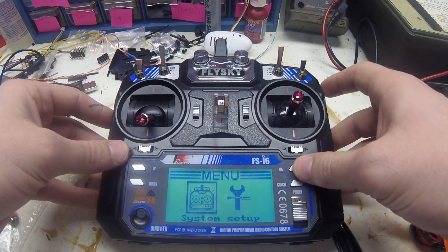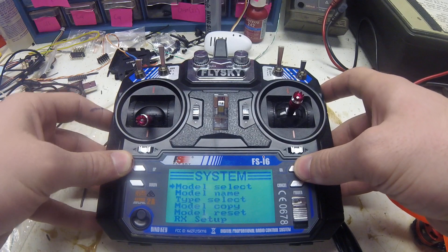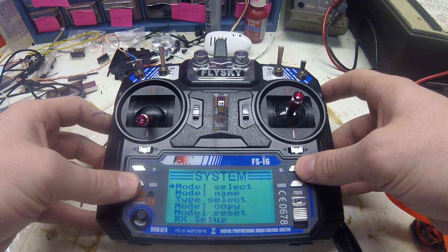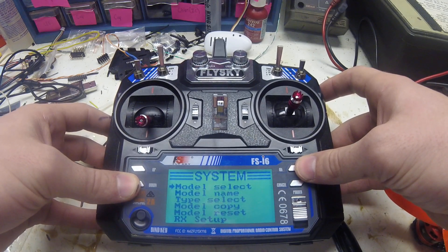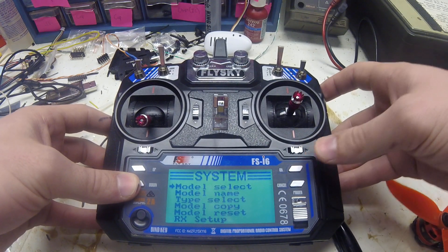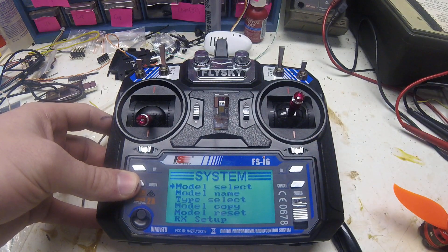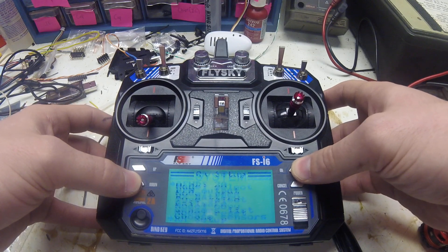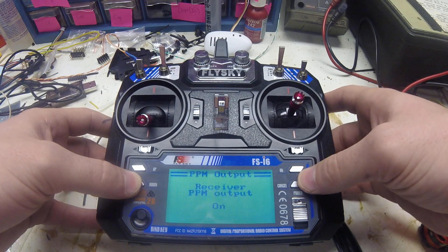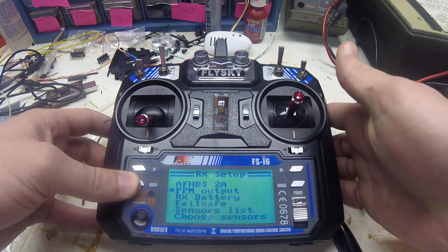If you hold OK you can get to the menu. First we'll go into system — you can change different models. The transmitter can hold up to 20 different models or 20 different receivers connected to it. Then as you go down you can go to the RX setup where you're going to want PPM on. Hold cancel to save it.